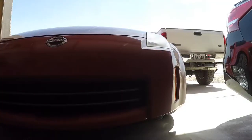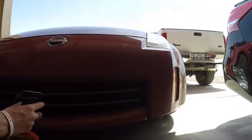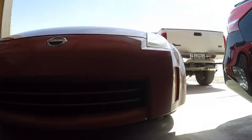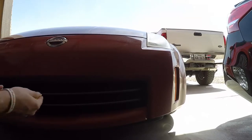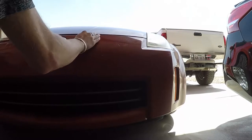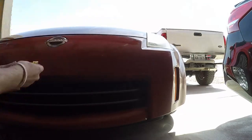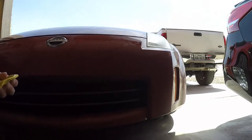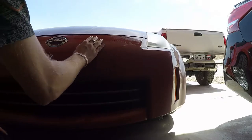The further you get over here, the worse this stuff gets — it's all over. Pretty bad. I've always heard to go back and forth rather than going in circles. I'm not too sure why. If you know why, go ahead and leave it in the comments. I've just heard you're supposed to go back and forth.